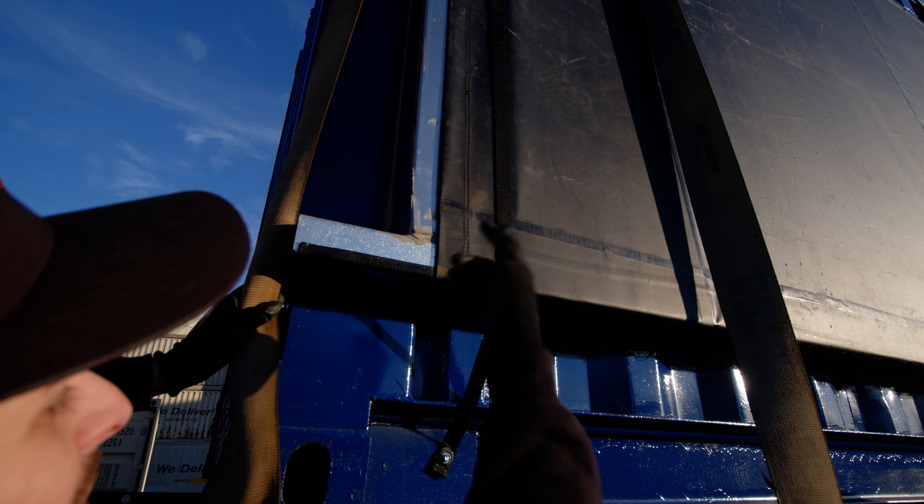I want to show you — when air gets in here and starts vibrating this tarp, it easily cuts on this sharp edge. Great that we figured it out. We lost one tarp in the making, but now we know to put edge trim on the bottom of all this.